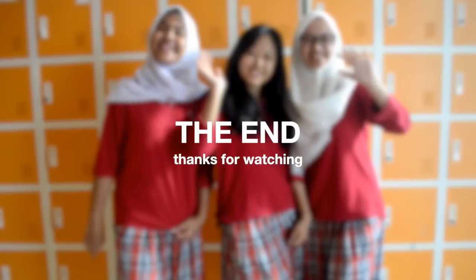Thanks for watching! Don't forget to like, subscribe, and leave your comments down below. Bye!